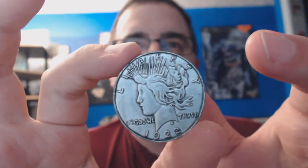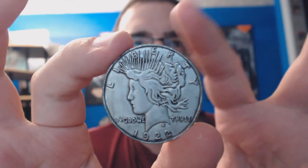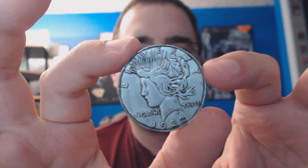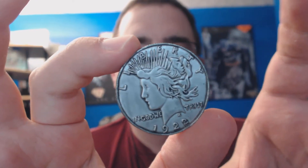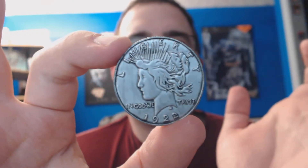My only other gripe is that they're not perfect circles, coin-wise. They're kind of off — I want to say sloppily done. It's just not a perfect circle like other coins. That's probably my only other gripe with them.